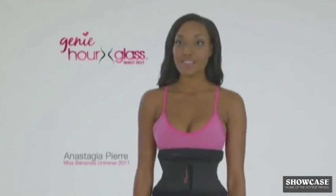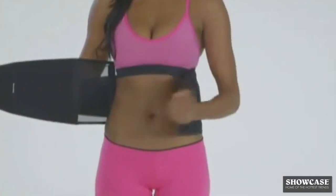I love the Genie Hourglass the most. I can wear it underneath my clothes, I can wear it when I'm working out, and it really works.